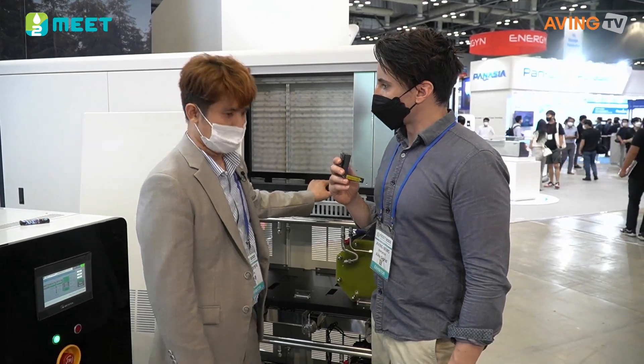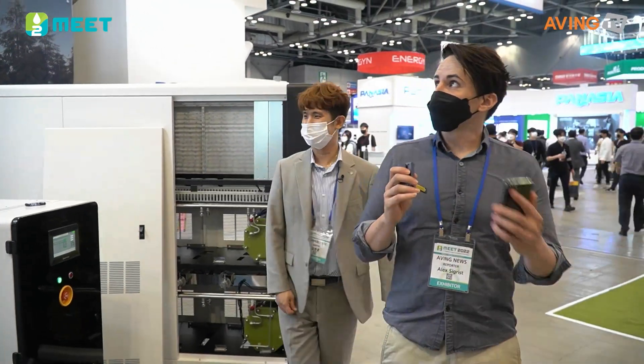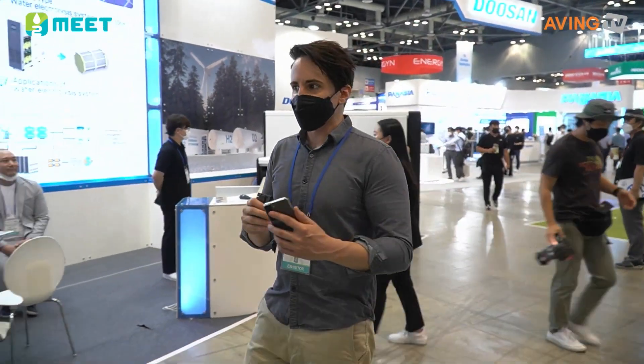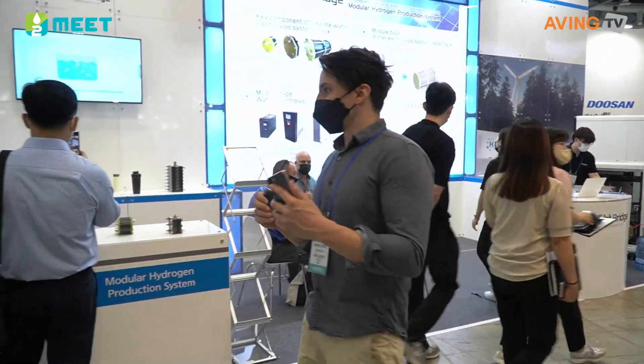Thank you so much for talking with us, and good luck this week. All right, so there you go. That was Light Bridge and their solution for the electrolysis process — taking the H2O and splitting it up into hydrogen and oxygen.